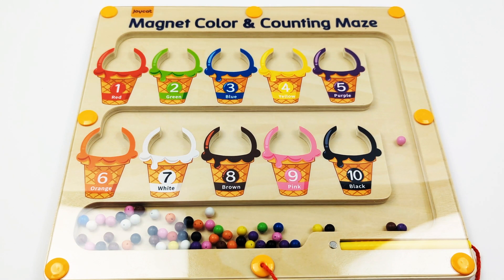Hey activity learners, let's do a magnet, color, and counting maze. We need to add the right color and number of beads to the correct ice cream cones.